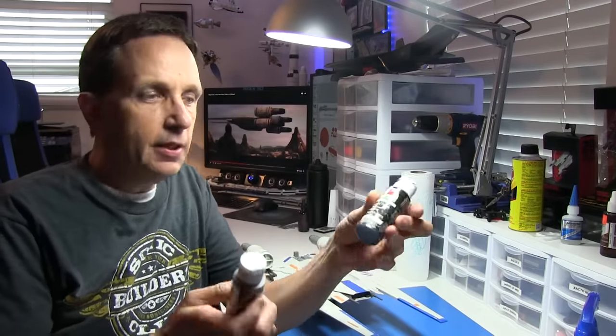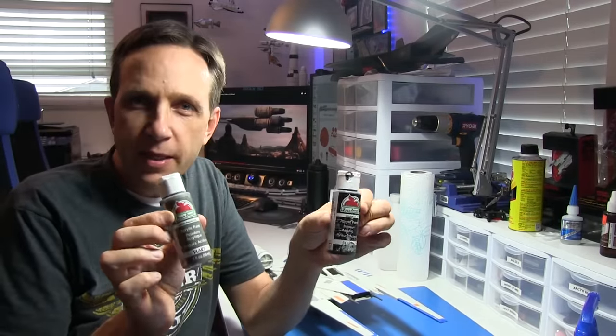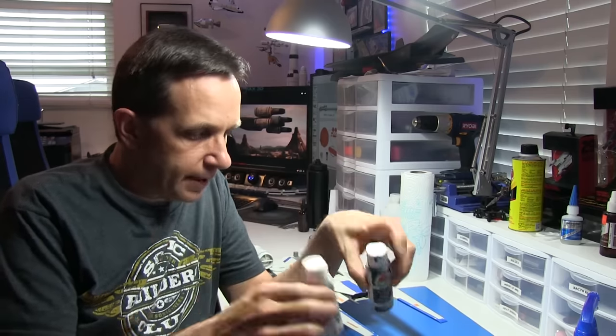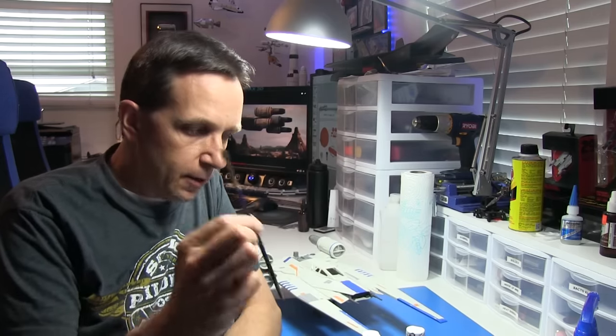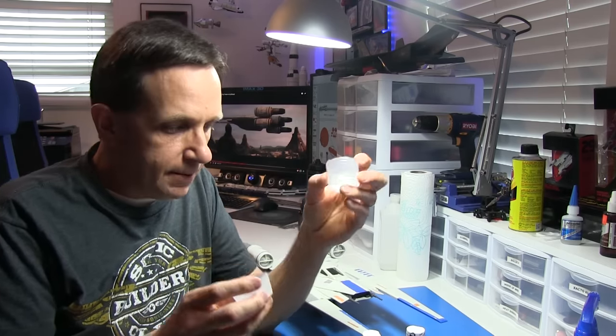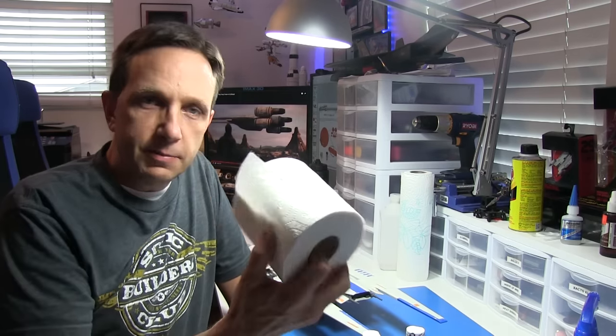For this project, we're only going to need a couple of items that are pretty cheap. Some acrylic paint — this is craft paint, about a buck for a bottle. I'm going to use black and some gray. I need a cheap paintbrush, a couple of plastic cups, and I've cut these down so they're not as deep. It's helpful to have some tissue on hand, and some Q-tips. And that's it. So let's get started.